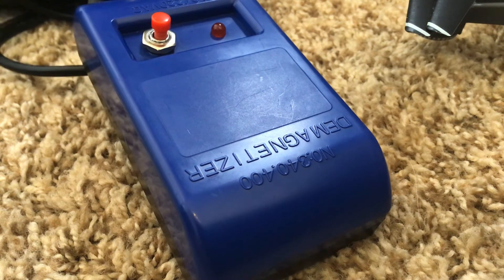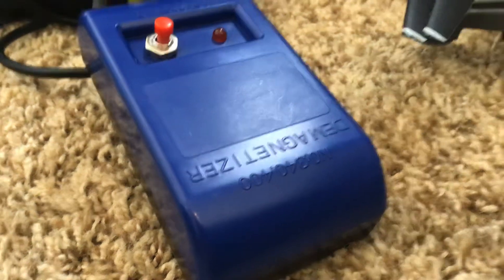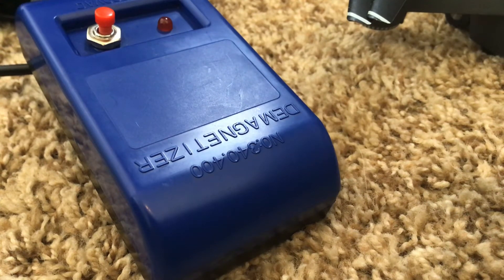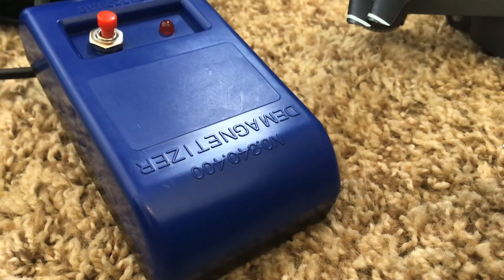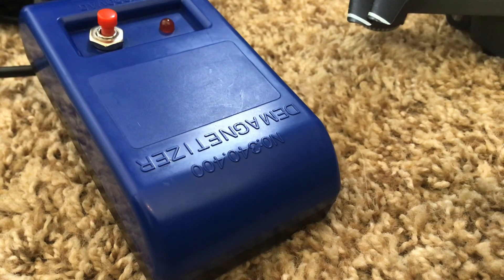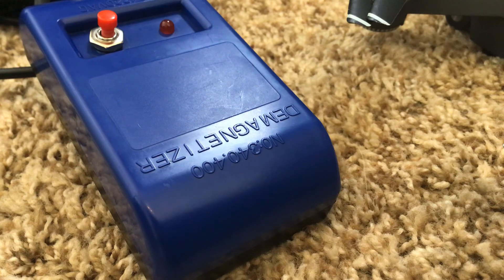After this, make sure you calibrate the compass. It might seem like a compass error, but all you do is take the drone away from anything metal and calibrate it. So thank you so much for watching this video.